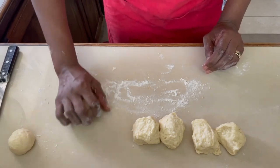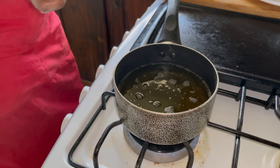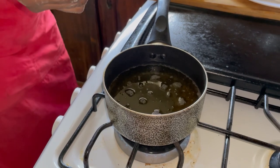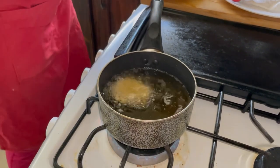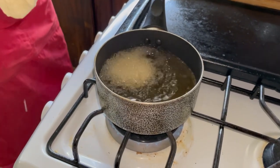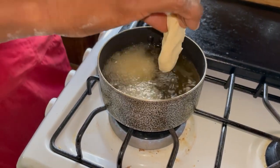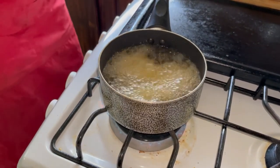Now it's time to fry our muffins. Make sure your pan is really hot — in some parts of the Caribbean this is called fried dumplings. I'm going to squeeze the inside of the muffin first, then drop it in. Once the oil is really hot you will see a reaction right away. I'll put about three in so as not to overcrowd, and we'll allow them to get nice and golden brown on the outside and fluffy on the inside.